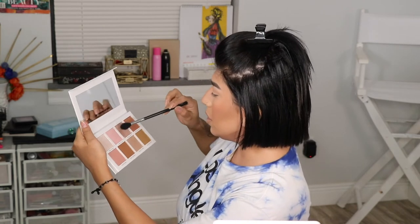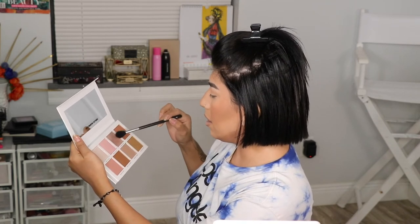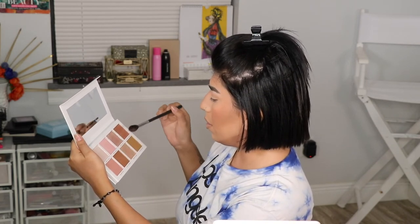Now we're going in with the highlight using the Morphe brush. I'm going into twilight sand — I accidentally went into candlelight — so candlelight, twilight sand, and easy glowing — another concoction. I'm going to apply easy glowing on the back part and feather it in. There you go — now there's dimension, a little lighter at the front and a little bronzier in the back.